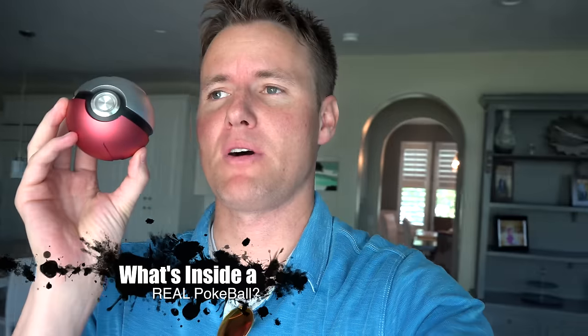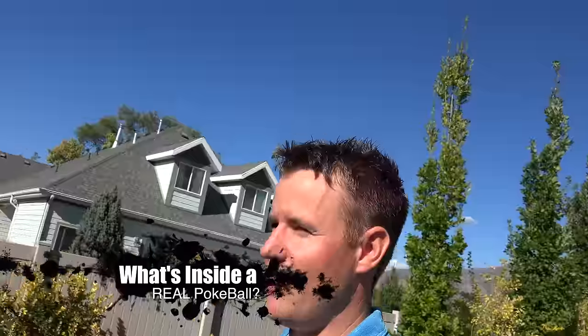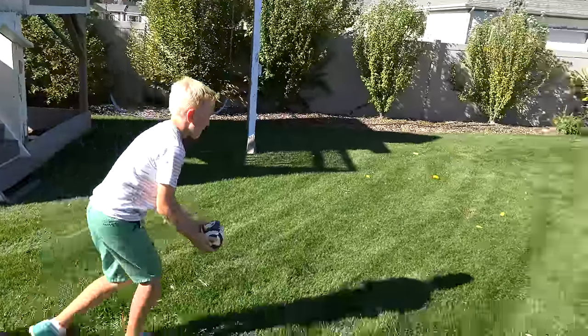It's a real life Pokeball. I can hear something in it. Lincoln kicked a ball and he heard a crash, so he's out here playing football. All right buddy, so we're gonna cut open this real life Pokeball. Kick that ball one last time. Get rid of it.